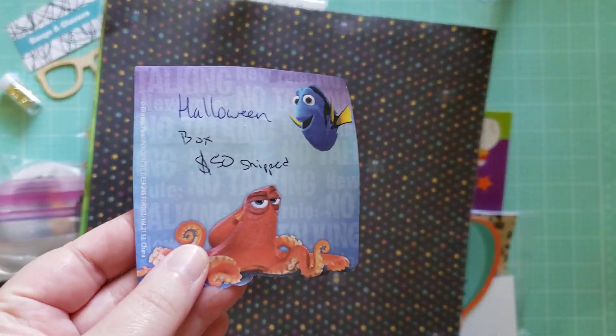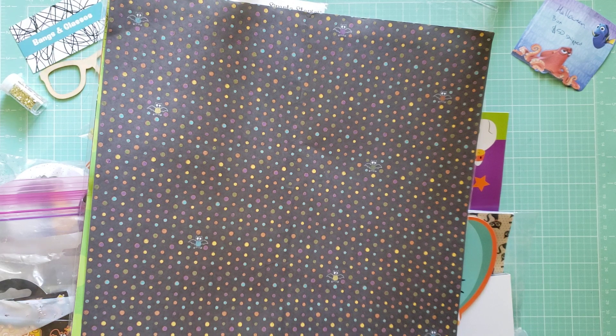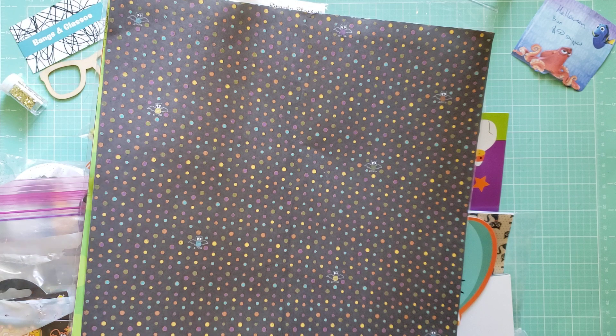This one is going to be Halloween themed and it's going to be $50 shipped. I'm going to list these in my Etsy shop, so when you're ready to buy it, you can just go over there and purchase it right away instead of emailing me. I will mark when this box is sold. It's going to come in a medium flat rate box.